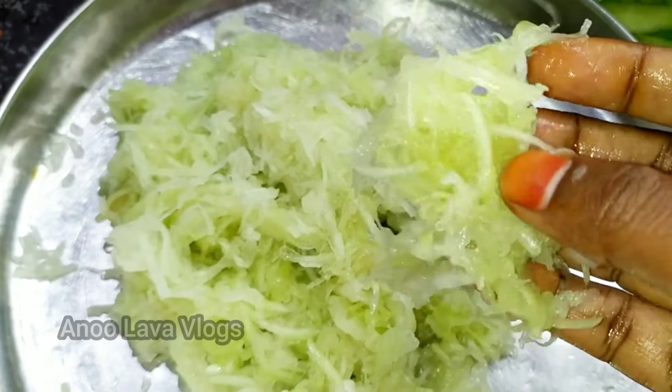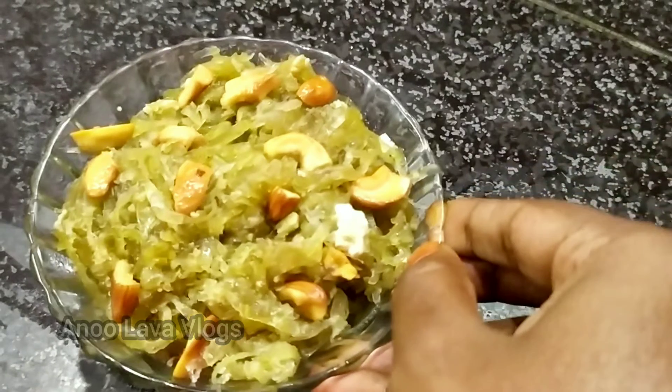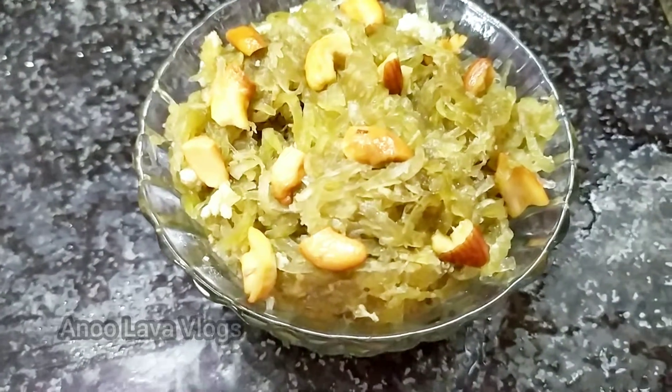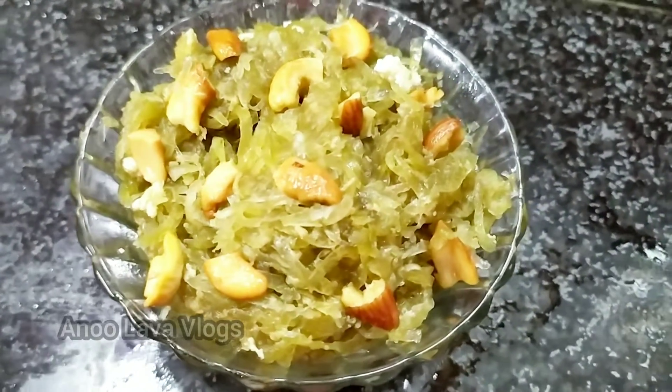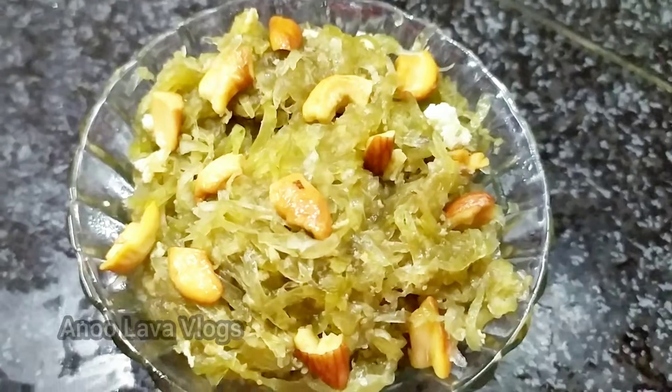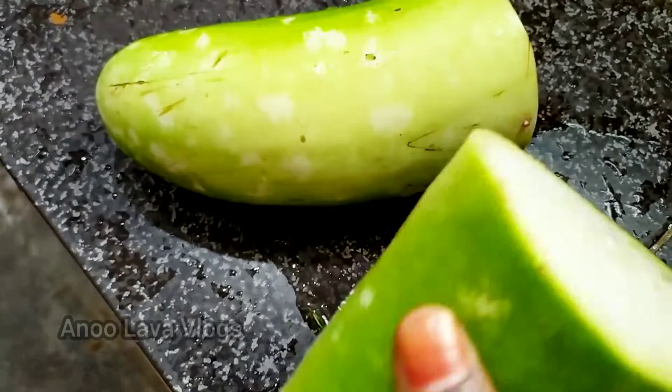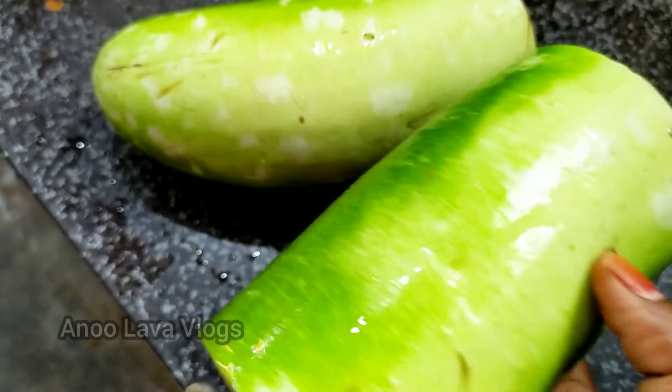This is a sweet item of halva. I will show you how easy it is to prepare this halva. I am going to make it in the same sweet shop style. Let's try this halva — I will show you how easy to prepare this recipe.